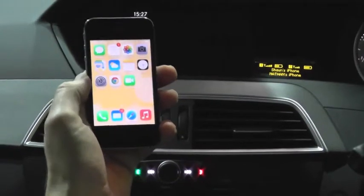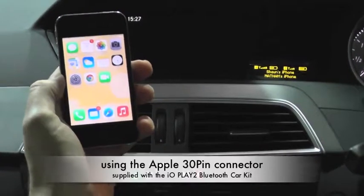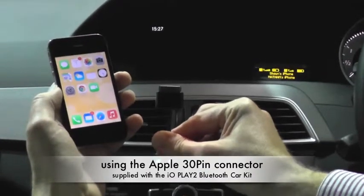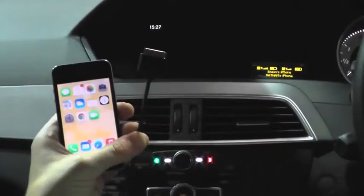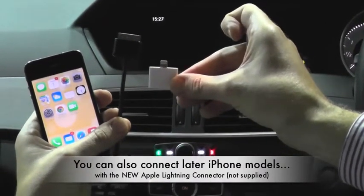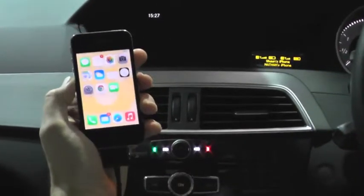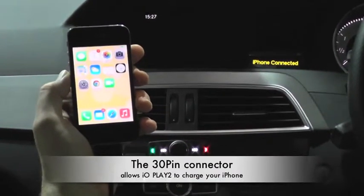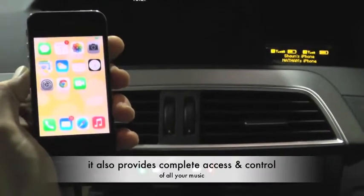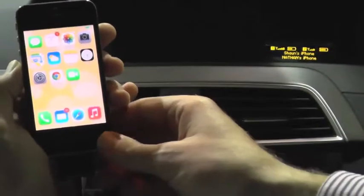I'm now going to demonstrate how to stream music from this Apple iPhone 4s into IOPlay 2 using the Apple iPhone 30-pin connector supplied with the IOPlay 2 kit. It is possible to plug in later versions of Apple iPhone using the relevant adapter. Plugging it into my iPhone not only provides my iPhone with a charge, but it also enables me to play the music through all of the speakers of the car and most importantly gives me complete access to controlling the music on my iPhone, as I'll quickly demonstrate now.